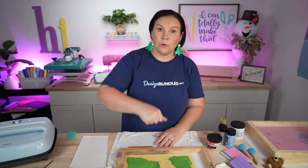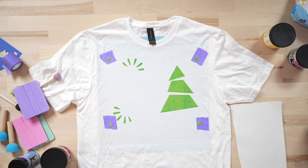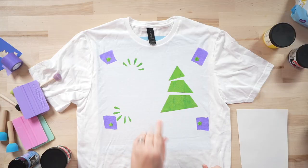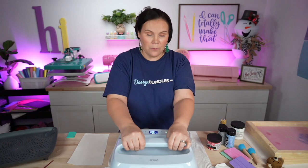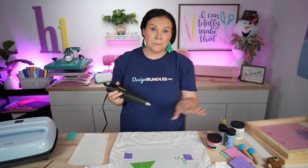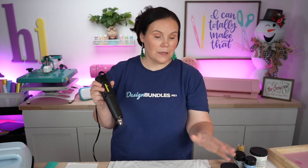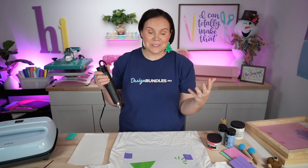We want to go ahead and peel this up. Go in one swoop motion — don't go back and forth. Grab it from one side, hold down the base, and do one swoop. There you go — look at how cool that looks! The stars came out perfect, so we don't have to stress about that. What I'm going to do now is hover my Cricut EasyPress — don't let it touch the inks — and let this dry a bit before moving on. Another way to speed this up: use a heat gun but keep your distance because you do not want to burn your t-shirt. A safer way would be using a hair dryer because it doesn't get hot enough to burn. I'm going to go ahead and do that now.